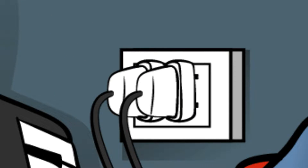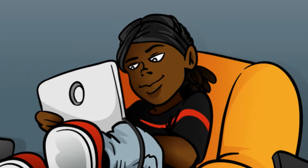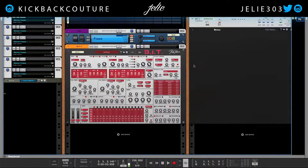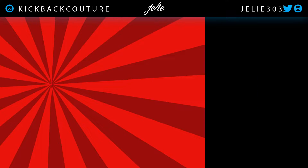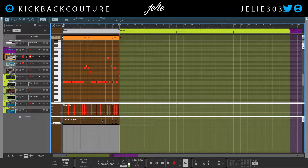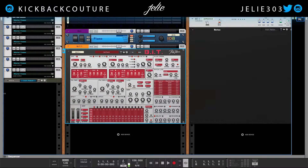Hey everybody, it's your girl July from Kickback Couture. Today I'm going to make an 808 with B.I.T. — Back in Time. It's going to sound just like this. I'm going to delete that. Alright, let's get into it.